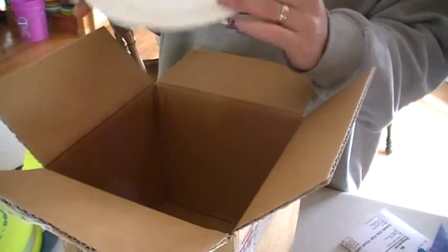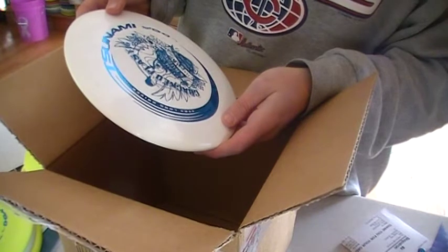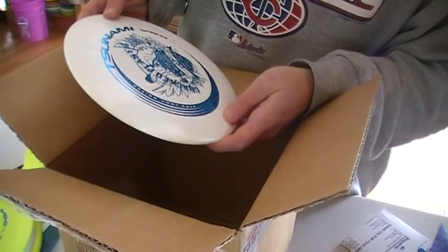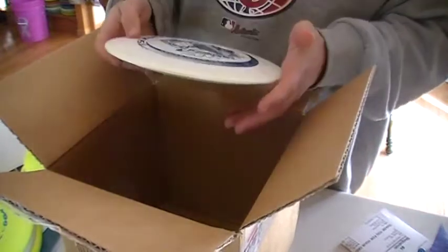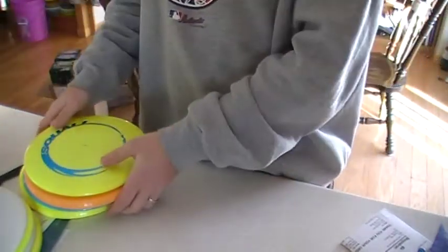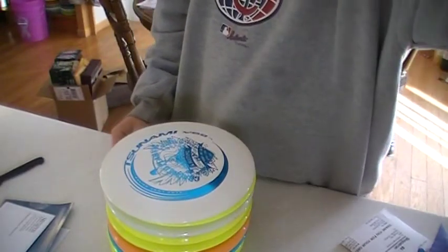Our final disc is a Tsunami. It seems to have cracked plastic. Actually, two stamps coming out of the Michigan area. A white disc — not too good in the snow right now. It's a 167 to 169. And there you have it — that was $45 for three misprints from DGA. They all look to be very nice. Thanks for watching.